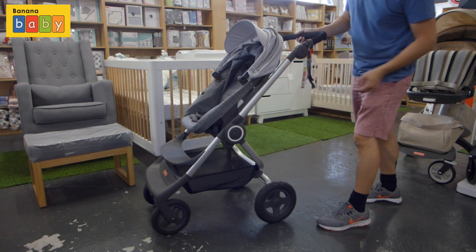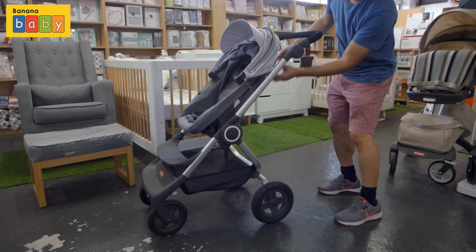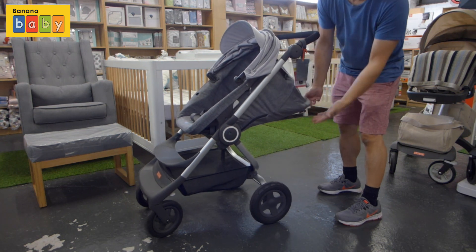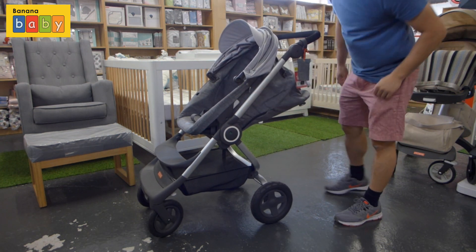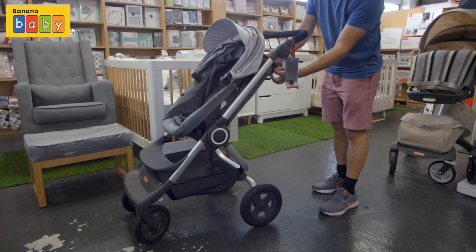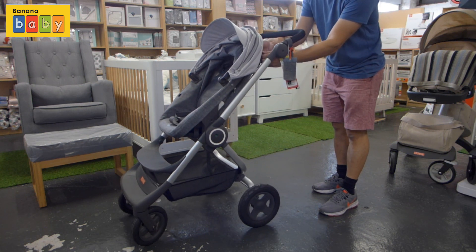This stroller is suitable for newborns upwards, so I'm going to put the seat in a full recline position — as you can see, that's flat enough for a newborn. If you wish, you can get a carry cot which is available with the Scoot; it is sold separately.